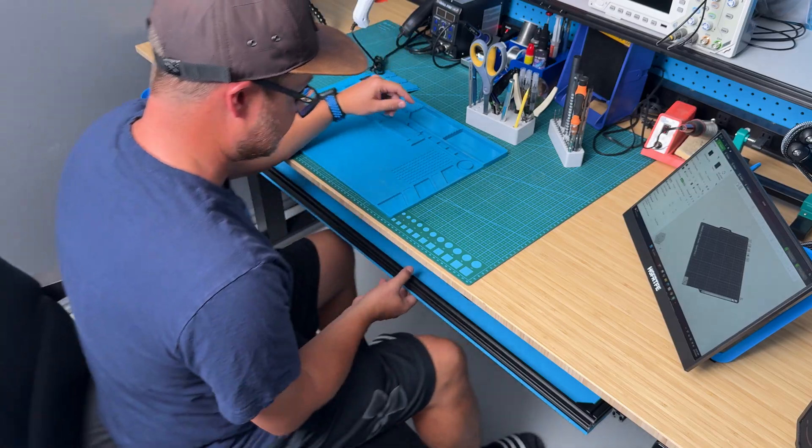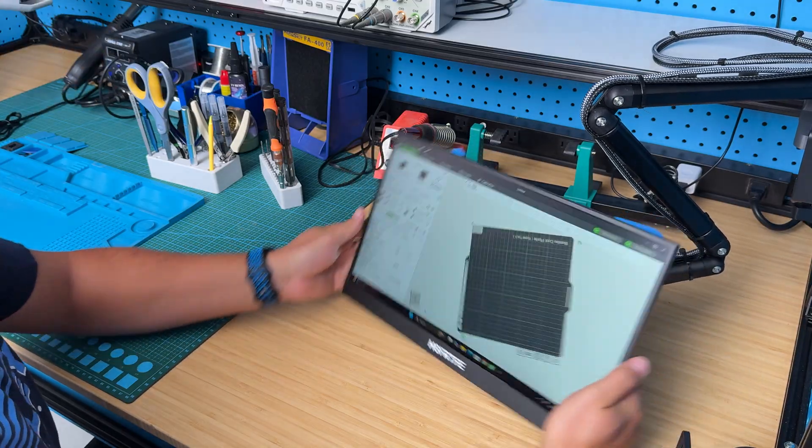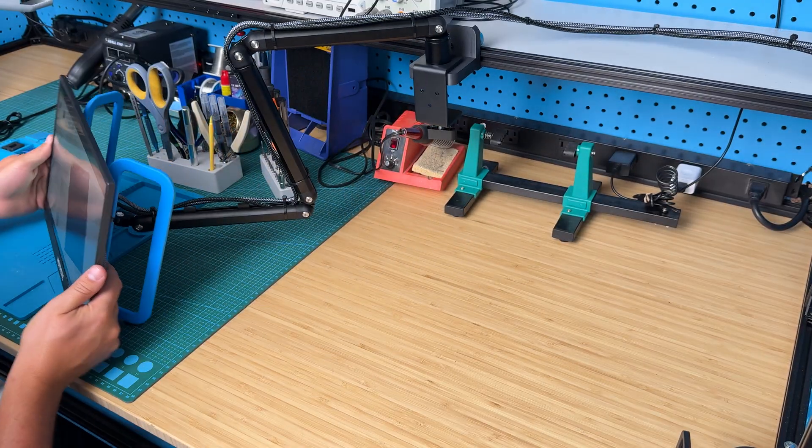And some of you might be thinking like, oh Spencer, it's not even that cool, it's just like a normal workspace and a normal workbench. But guys, trust me, I put a ton of time, research, and thought into this and I think I came up with some really cool and innovative ideas that I haven't really seen anywhere else. I've been super excited to share this with you because I think it's going to help give you some inspiration and some cool ideas for your own workspace or workbench.